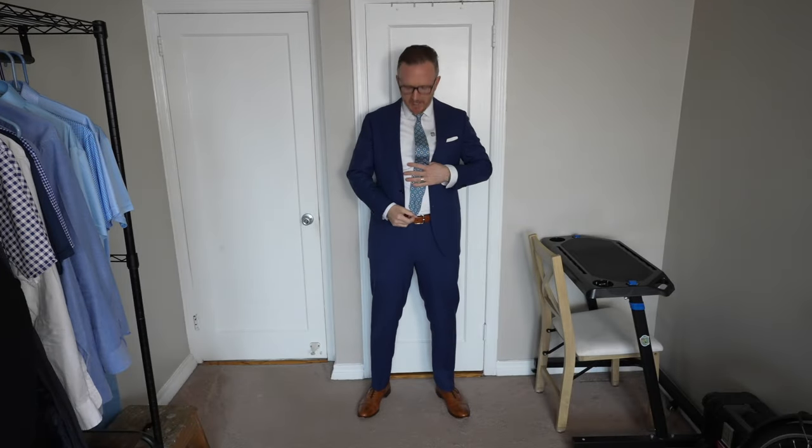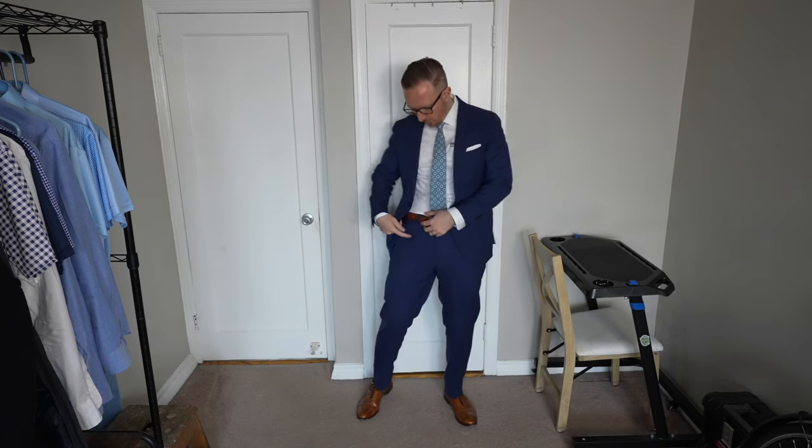Taking a look at the length — it's a little bit longer than I'd like. I typically like it to just hit right in the middle. It's okay to actually have it be a little bit long, but you don't want it to be like two inches longer than your belt — it's just going to look weird and the tie is going to look too big for you. Length is good; it's okay to be a little bit longer or a little bit shorter.